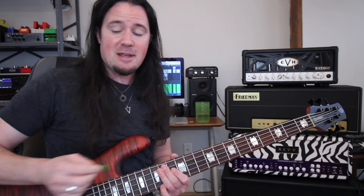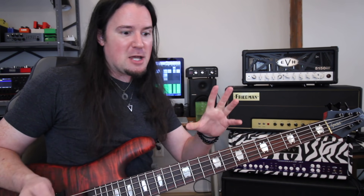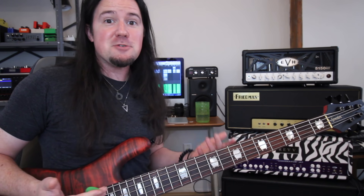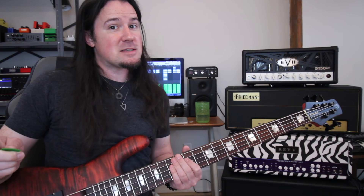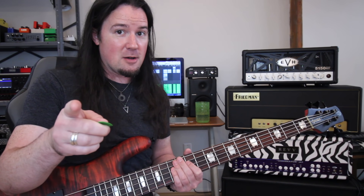Before somebody jumps my ass about it in the comments — yes, I am playing bass with a pick today, and I'm not ashamed of it. I know somebody out there is going to say real bass players play with their fingers. I play fingerstyle bass all the freaking time. I think a real bass player plays whatever sounds best for the song, not for the trolls in the YouTube comments section.